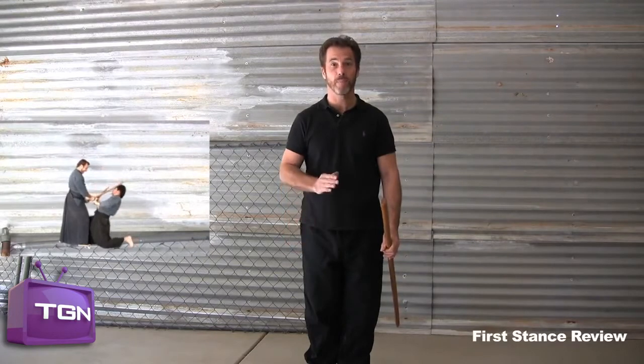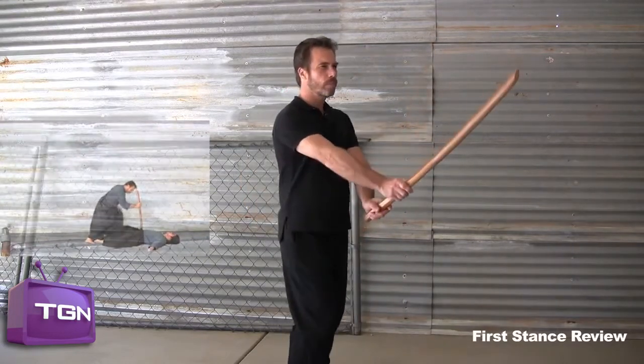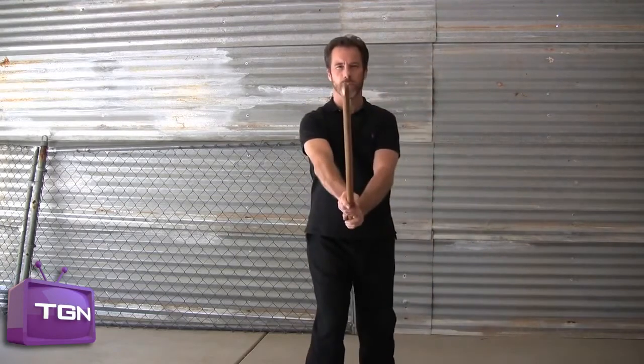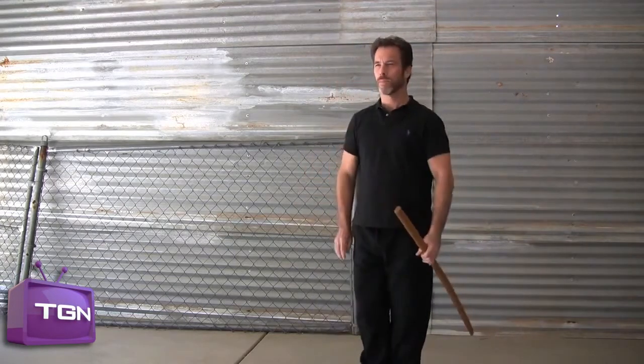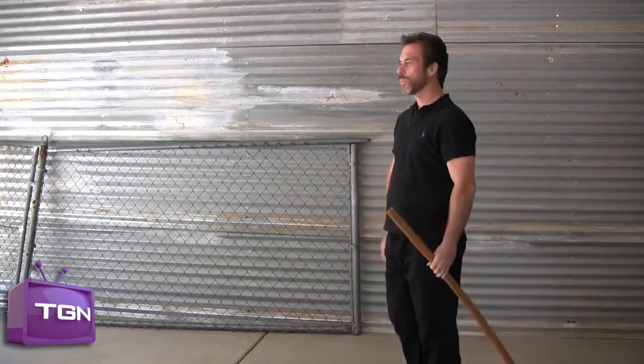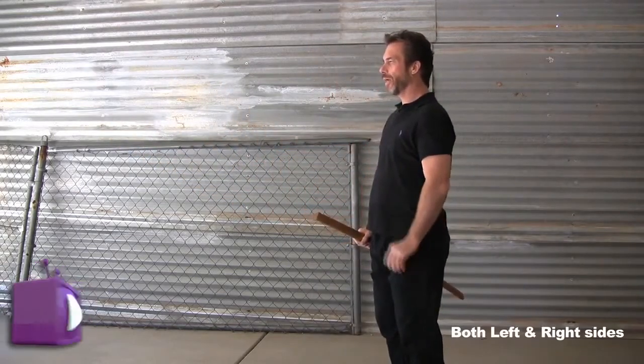Before we go on to our next stance, let's review what we've done so far, both on the right and left side.